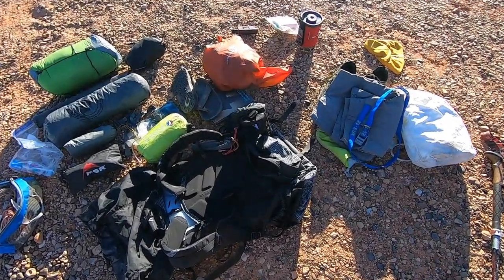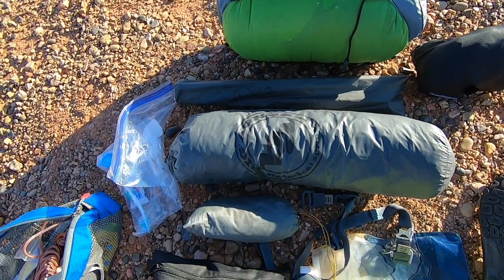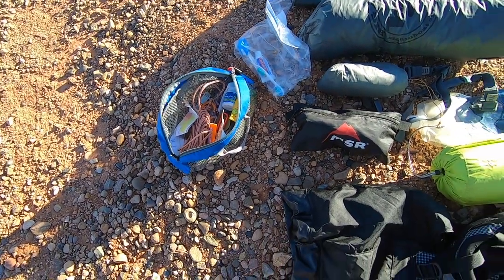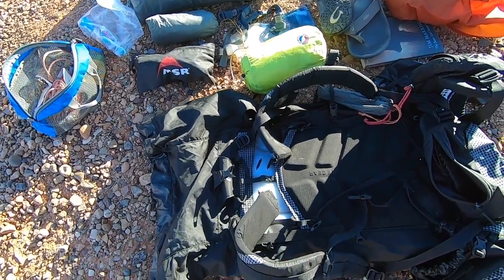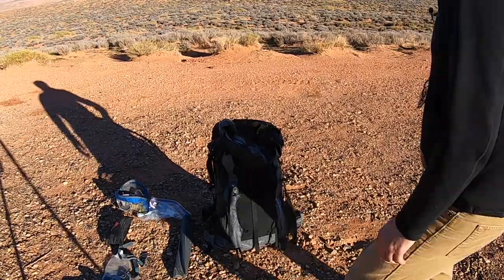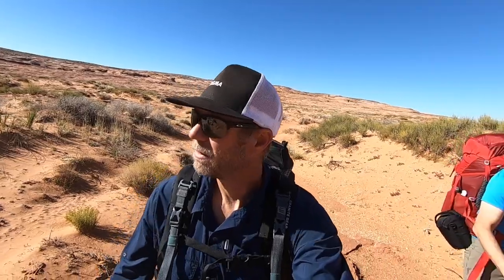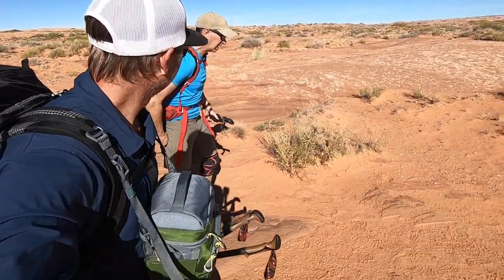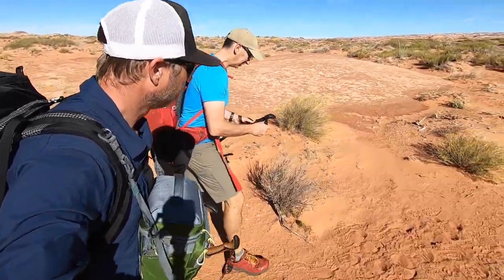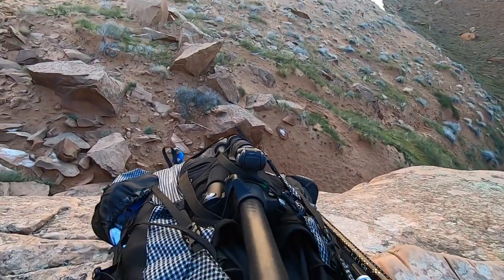Here's what goes into my pack: an ultralight Big Agnes Fly Creek tent, a Big Agnes 20-degree down sleeping bag, a Big Agnes sleeping pad, Jet Boil stove, extra clothes, water filter, food, and odds and ends like toothbrush and headlamp. All of that fits easily into my Granite Gear 60-liter pack. My camera gear will all ride up front in my Think Tank camera pack that attaches easily to my backpack. With gear all set, we head cross country to where we will access the canyon, but the way in is so narrow that we drop our packs over a cliff so we can shimmy through the tight passage.